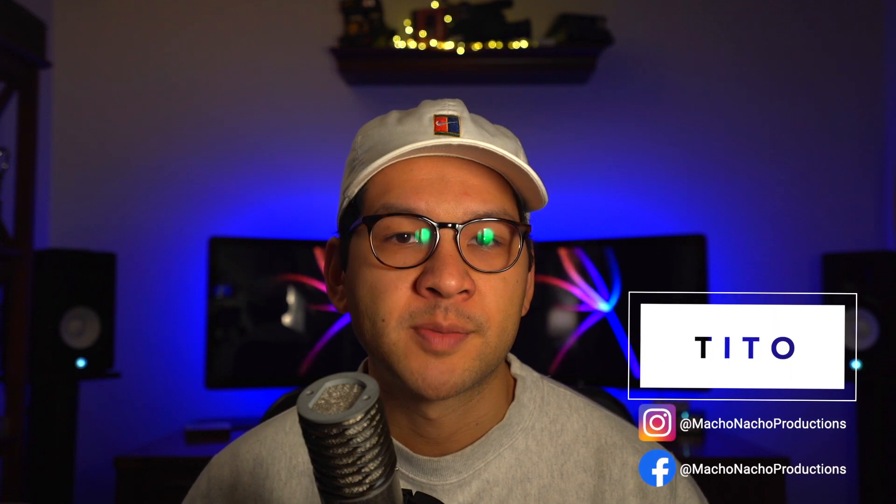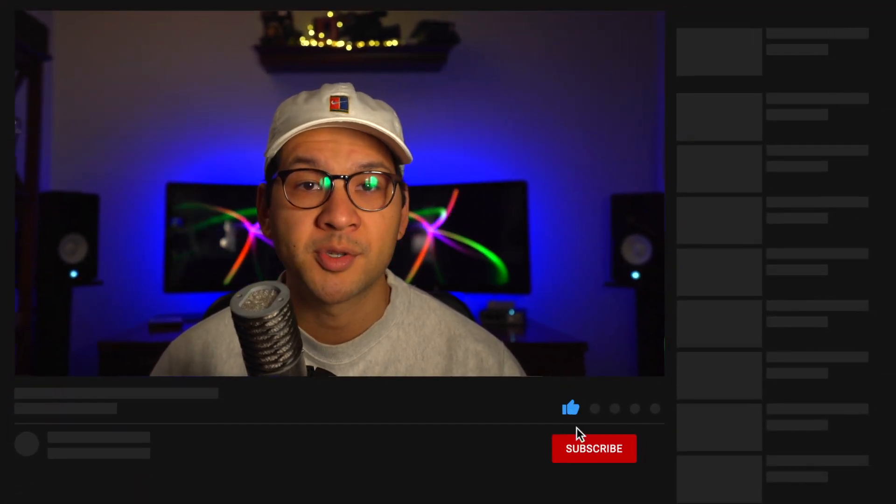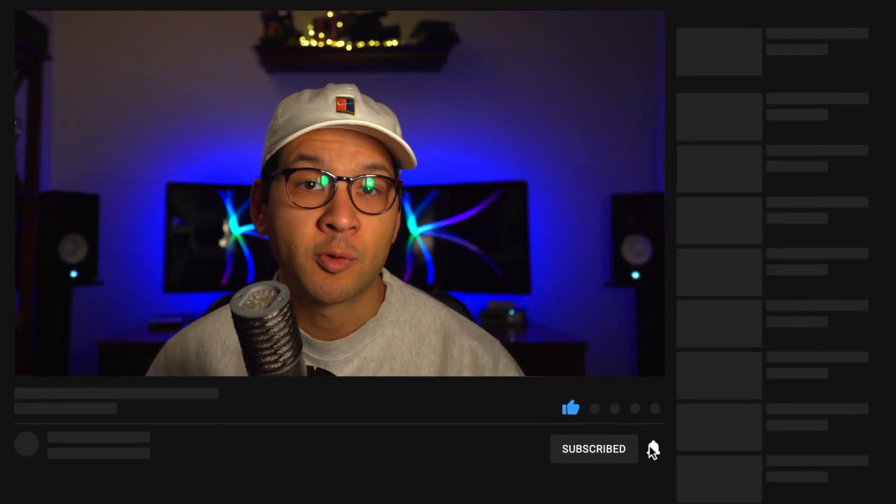Hi everyone, my name is Tito, and welcome to the last part of this Retro Renew series. Today, we're going to talk about the Midwest Embedded Backlight Kit for the Game Boy Color, and also do a retrospective on this entire series. If this is your first time watching my channel and you're interested in repairing, restoring, or modifying retro game consoles, consider subscribing, and don't forget to hit that notification bell so you don't miss an episode.